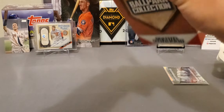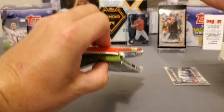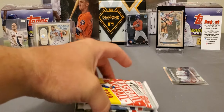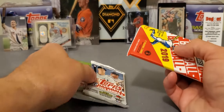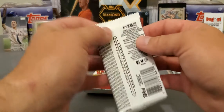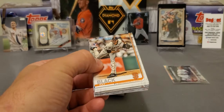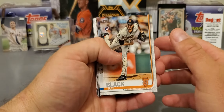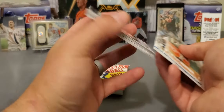All right, box number two. Let's see if it's going to be any different or the same. It looks like it's going to be the exact same, and it don't look like we got a hit in that one. Well, I'm going to have the same packs. But I look forward to seeing more of these open to see if there's any different packs that they put in here. But I really do like that Series 2.